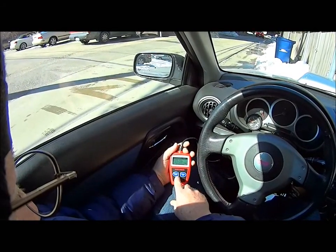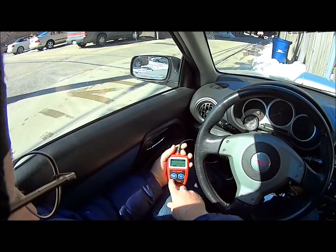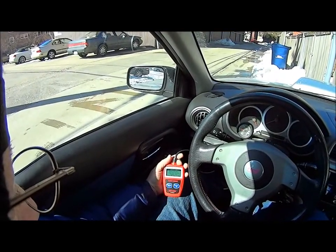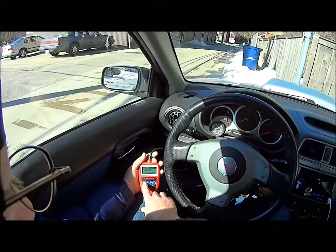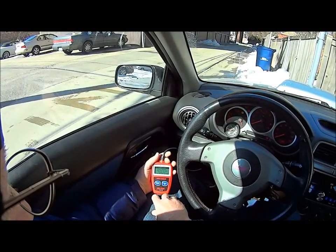Erase code. I'm sure. Turn key on with engine off, press any key. All right, let's try that then. I guess I need the key on. Erase code. Yes.